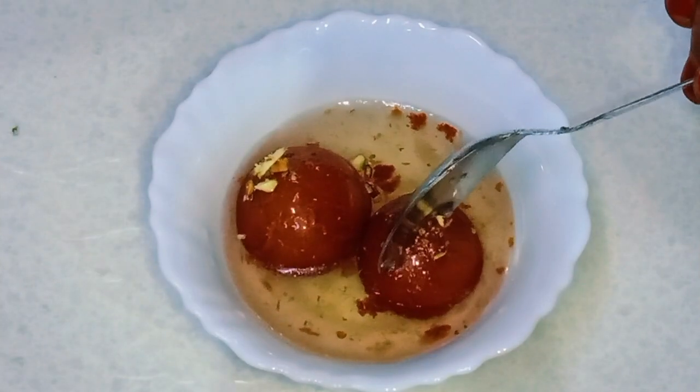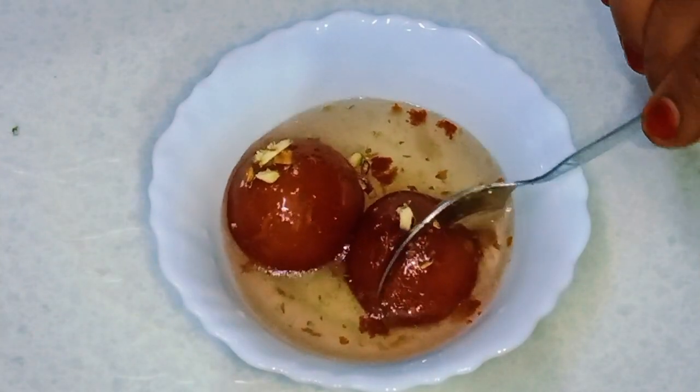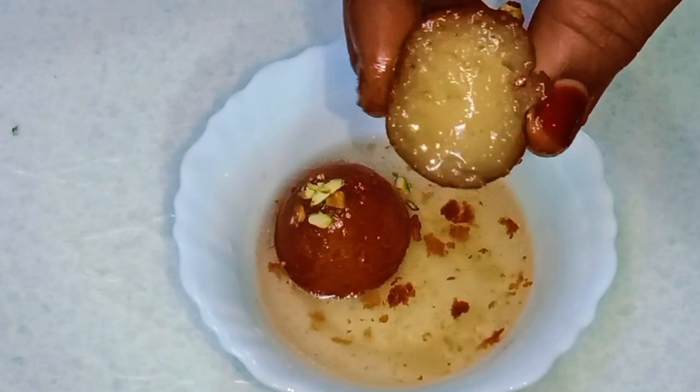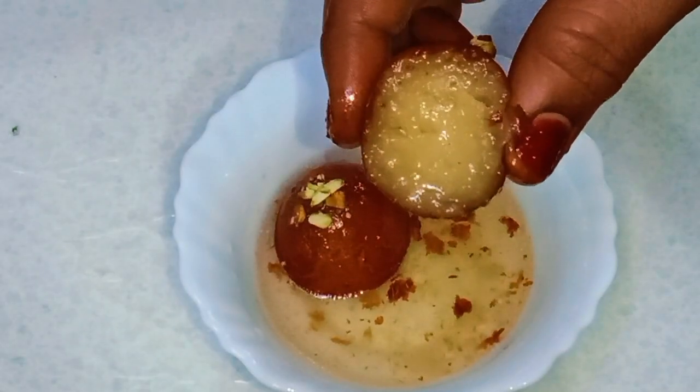Hi friends, welcome to JS Samuel. Our channel is Bread Globe Jamans. How do you cook it fast and smooth? It's juicy and juicy globe jamans.